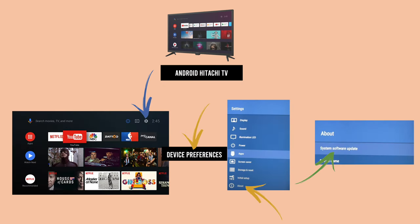What you need to do is click on the settings icon — the small wheel on the top right corner of the screen — and then click on About. Sometimes you don't see About on that menu; maybe you see Device Preference. So click on Device Preference and then About. Finally, you should see System Software Update, and by clicking on this you'll be able to search and install any updates that are pending for your Android Hitachi TV.